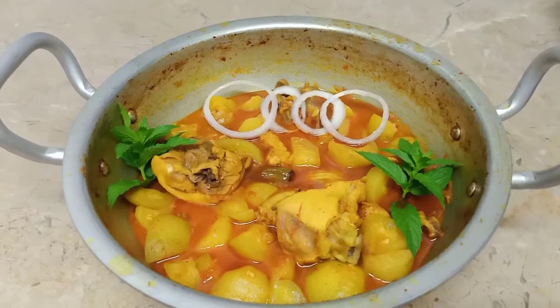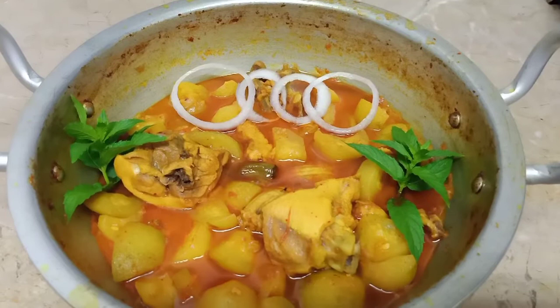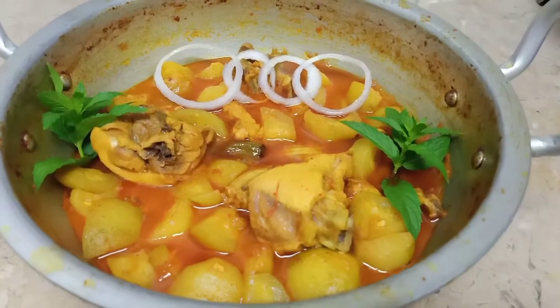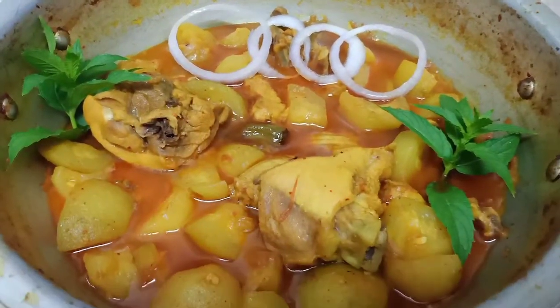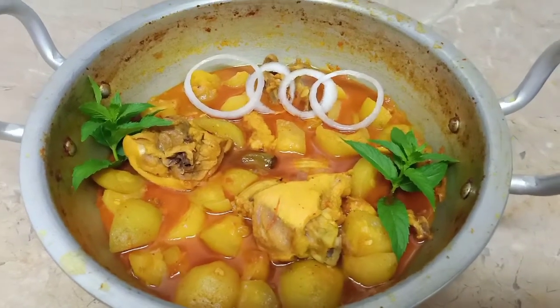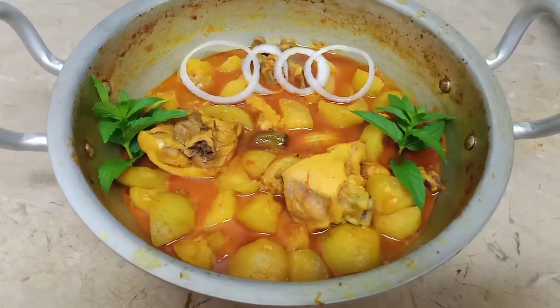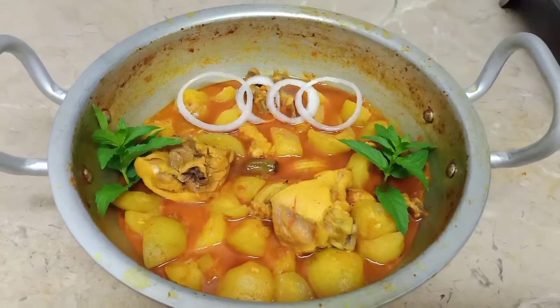So it is ready! Our tinday gosht dish is very nice and very yummy. Try it step by step — feedback is very nice. We will see you in the next video. Allah Hafiz!